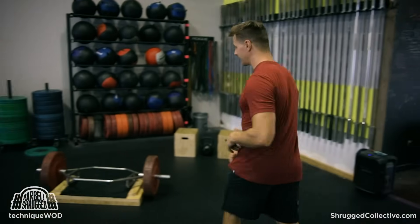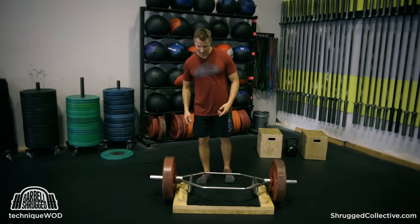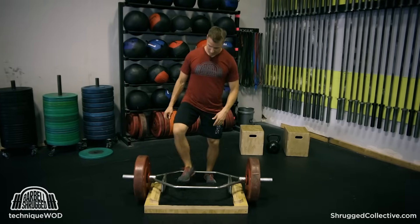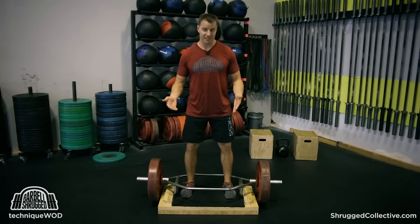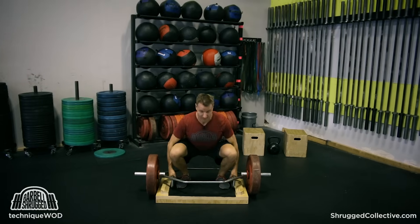If you don't know what a hex bar squat is, it looks like this. If you have a hex bar or a trap bar, either one is fine. You can do it from a platform where you get more range of motion, like I'm mostly going to talk about today, but you don't have to. We'll get to that. They look like this.